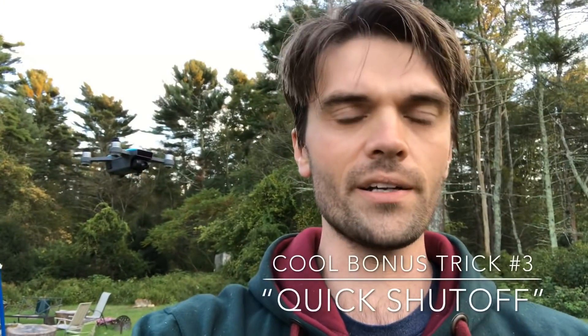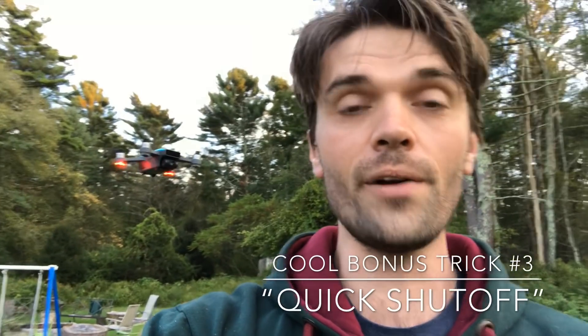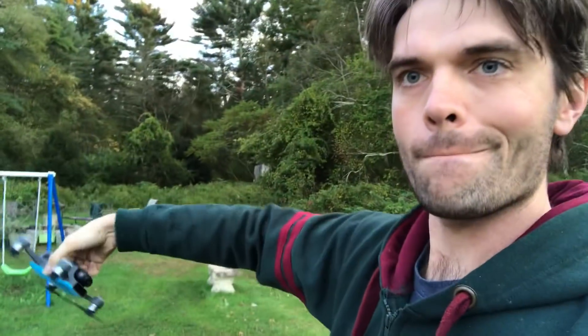This brings me to a really cool trick when you're flying your Spark — you can simply shut it off very quickly by grabbing it and rotating it. If you're in a hurry and you just want to grab it and go somewhere, you can simply grab the Spark, rotate it, and then it shuts off. This is one of the coolest features you can do with the Spark.